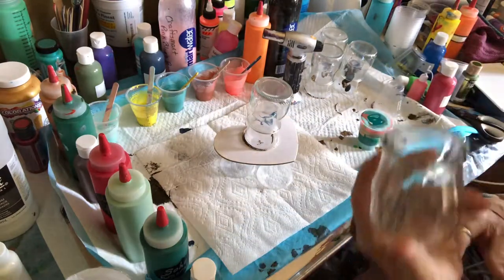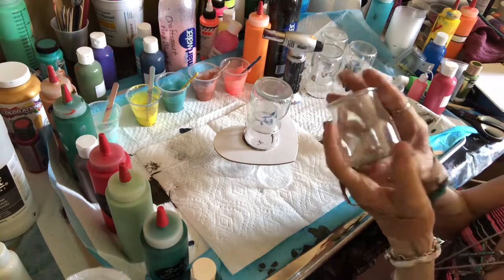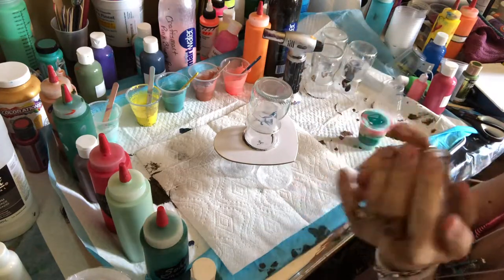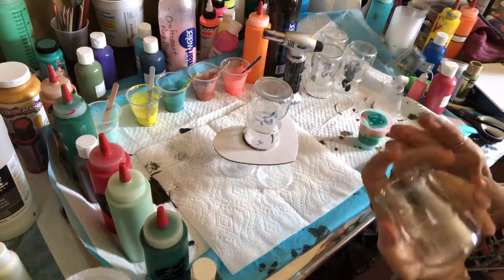So I have these little jars — I have a variety of them. Some of these are actually from Wee yogurt and the rest are just adding in little bottles.